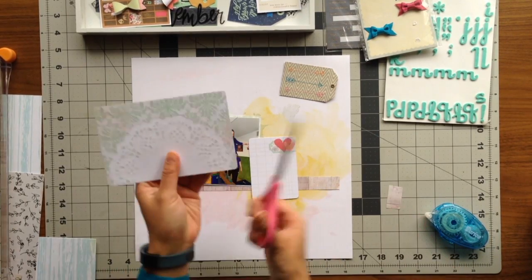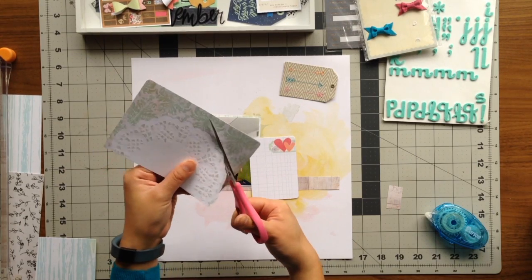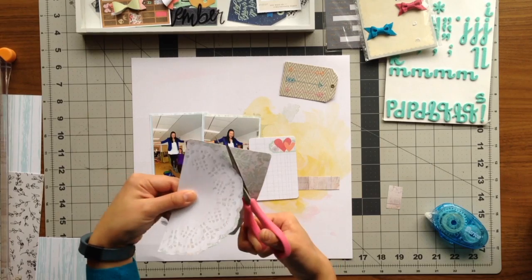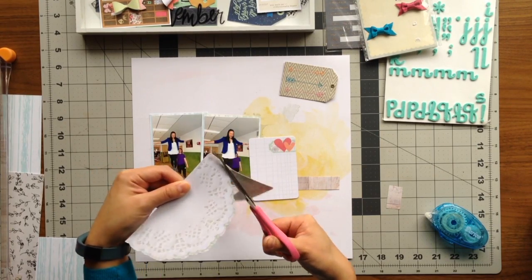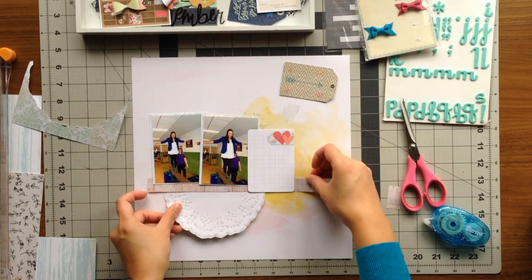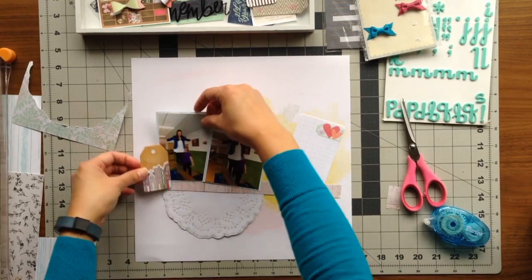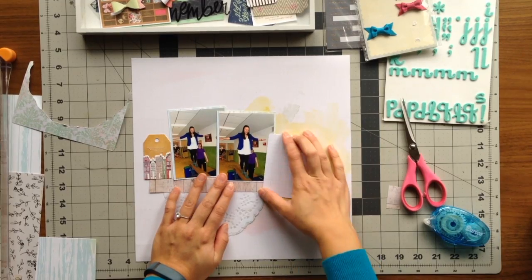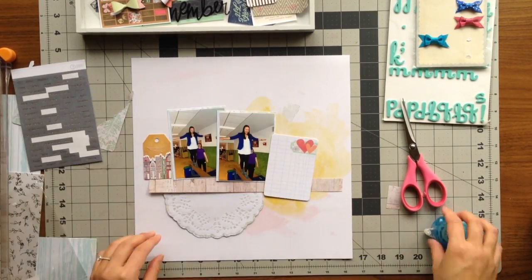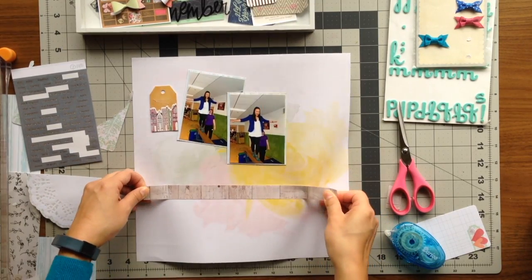Then I grabbed some ephemera from the Pink Paisley Cottage Farms that I had put in my kit. I really like this doily but didn't care for the rounded corners or the rectangular piece, so I decided to fussy cut out just the doily and use that as an anchor to the balance beam on the page — it's actually the perfect space for my title to be placed right there. I also found a really cute tag with little buildings on it, which reminded me of that day because we were out in Brooklyn with these cute little buildings side by side, representing how we were out in the city.